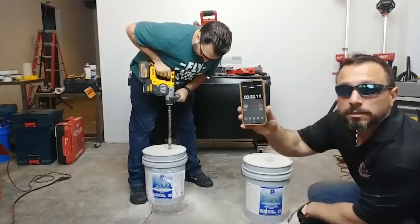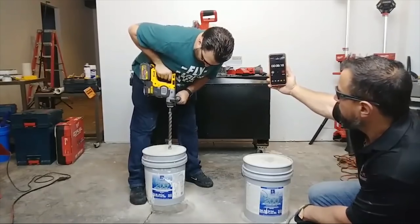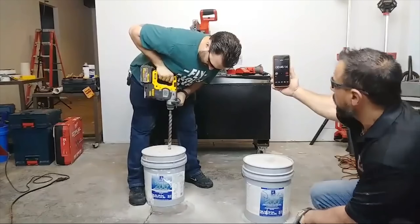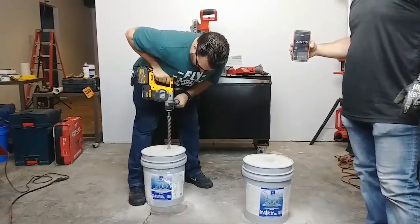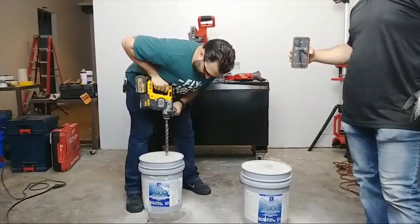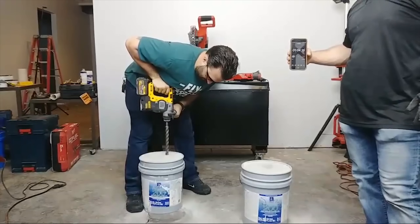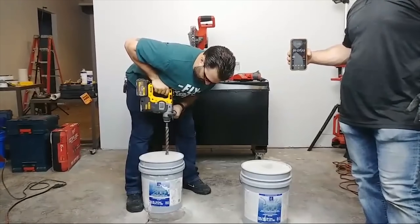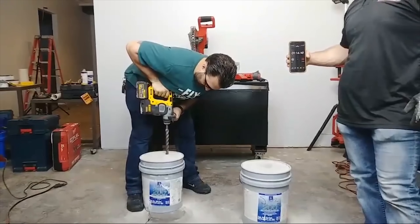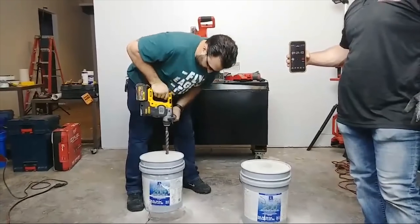I love it. Nice stretch. I'm going to use the Milwaukee. I think you were right, Carlos. I won't believe it. He's smaller.